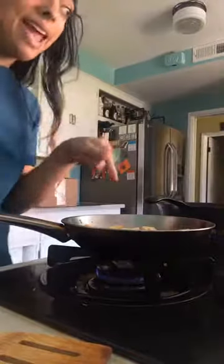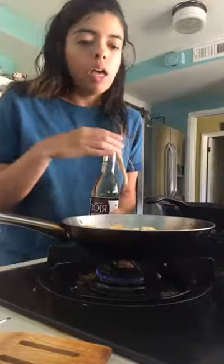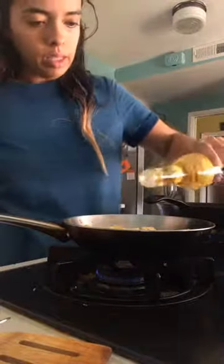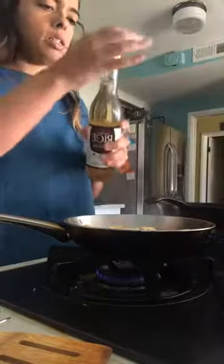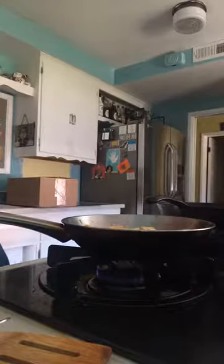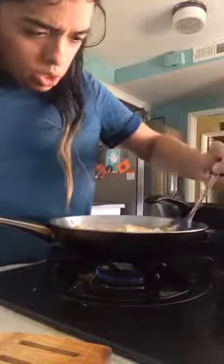I think it's time we turn these tofu cubes around — shaky shaky. Next, for these, is going to be some rice vinegar. Rice vinegar is sweeter, so it's a way to sweeten your food without using sugar. Just a little bit distributed evenly.